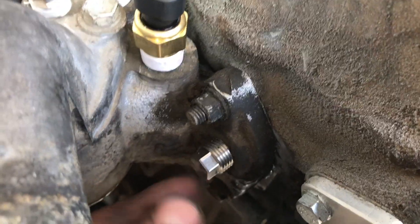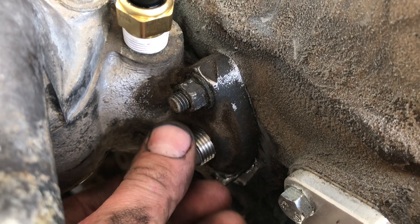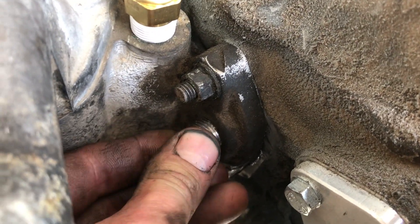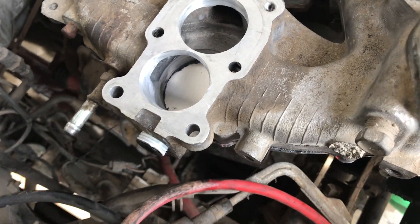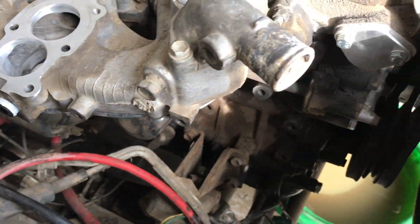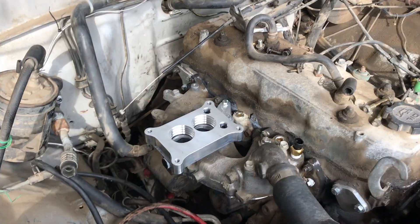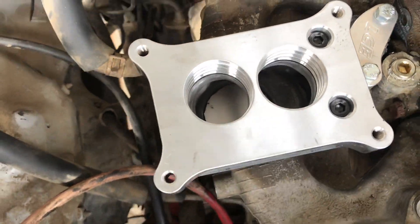The OE sensor is right here but these are like a proprietary shouldered stud or block-off, so the temp sensor probably wouldn't fit in there — block it off there. Carb's looking good. I'm gonna have one port on the bottom to run this coolant line to maintain my heater. The carb's about to go on. Look at that — looking pretty.